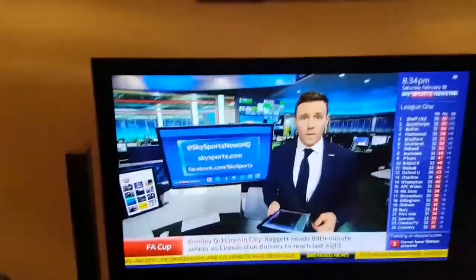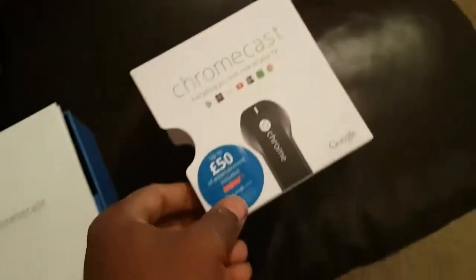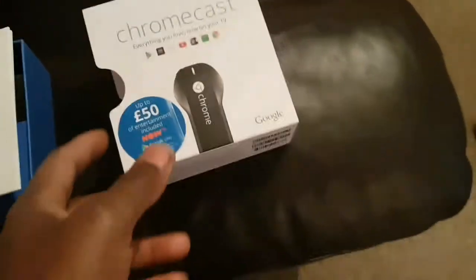Today I'm going to show you how to set up your Chromecast. So I bought this Chromecast and I've literally just taken it out of the box just now.